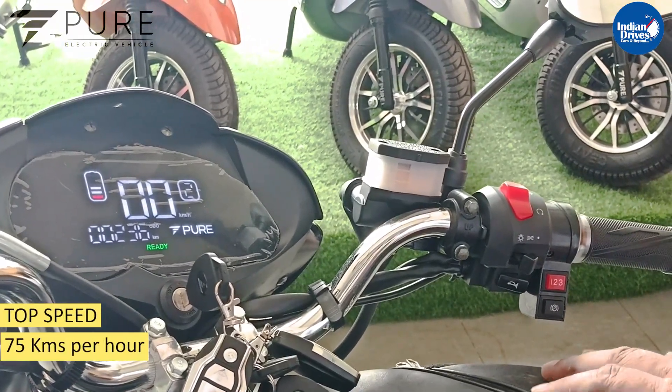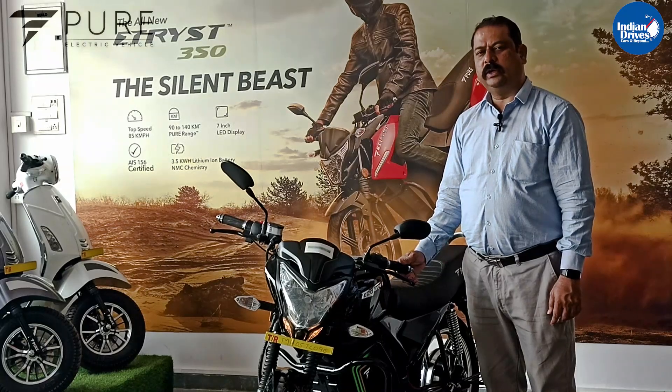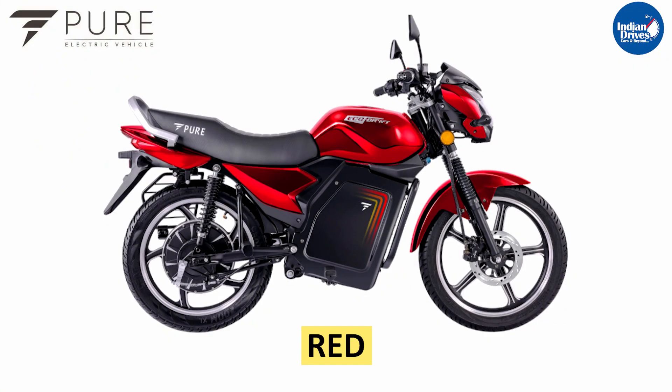The top speed of this vehicle is 70 km per hour. For the Eco Drift, you get the following color options: grey, black, red, and blue.